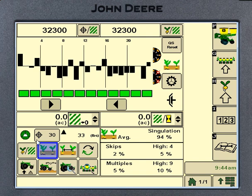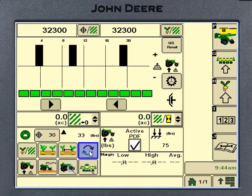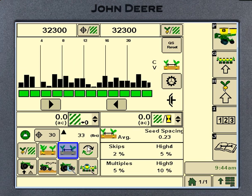We've got our doubles page, our spacing page, and over here we've got a toggle button. I can push it to toggle between the different screens, or come down and look at them individually. Normally if you push and hold that toggle button for about 10 seconds, it brings up a page where you can select which pages you want it to auto-scroll through and put a check mark in to enable auto-scroll. I can't get that to work on the simulator today, but it will work on your planter.